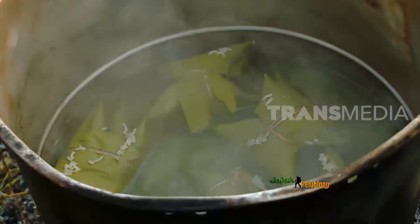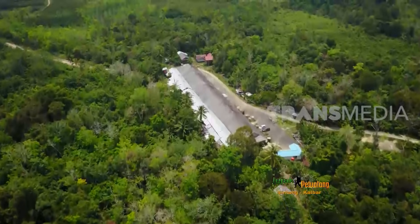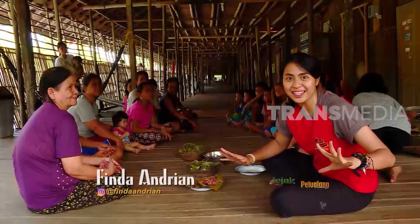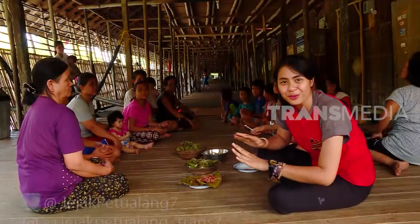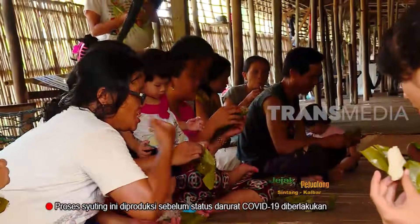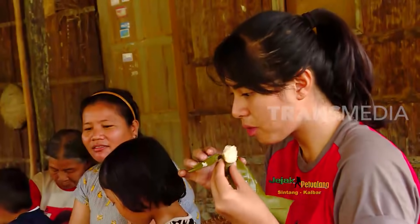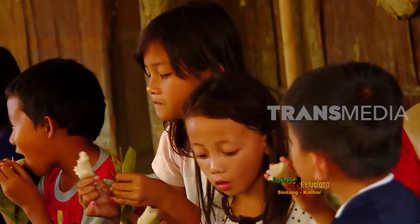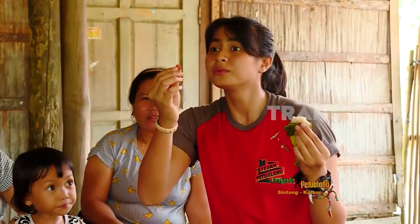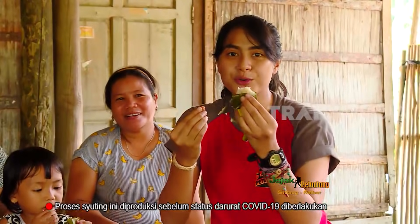Setelah kurang lebih 1 jam, semua makanan matang dan siap dinikmati. Ini rasa dari ketupat daun bulunya: gurih, padahal tidak dikasih apa-apa, hanya seperti ketupat biasa, tapi rasanya enak sekali. Dicampur dengan udang pais unai, gurih campur gurih, enak banget. Kalau di sini bahasanya nyamai, enak banget.